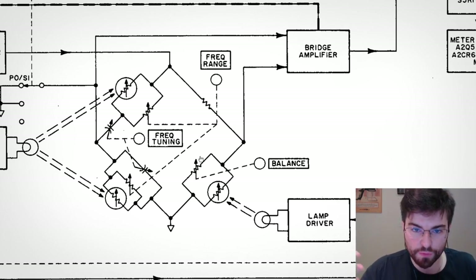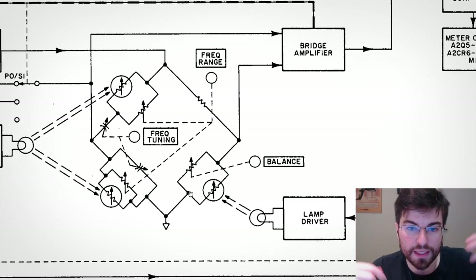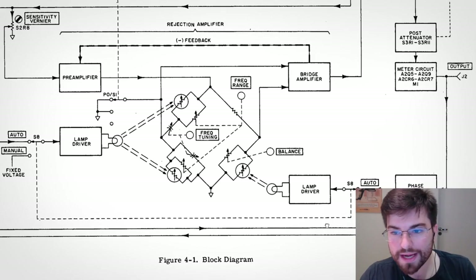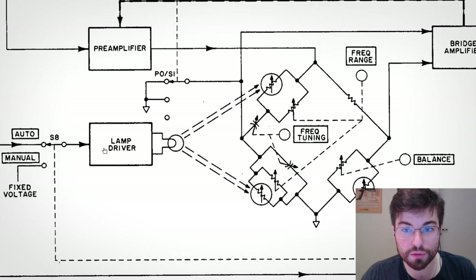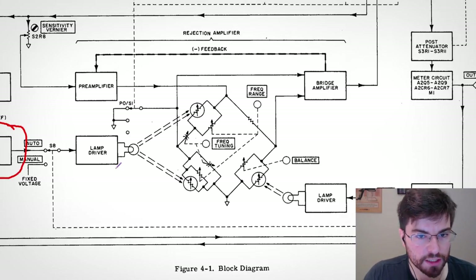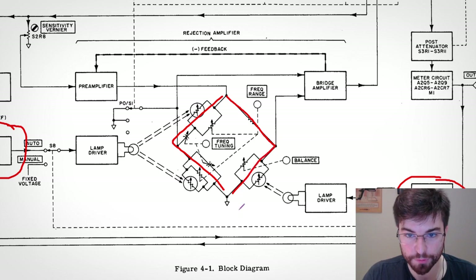This notch filtering technique is needed because we need dynamic range. The fundamental is a very large signal and the harmonics are very low — it would be almost impossible to amplify everything with sufficient dynamic range. So we first filter the fundamental and then amplify only the harmonics. HP found a very clever way to automatically tune the center frequency of the notch by using these phase detectors: one to tune the reactive leg and one to tune the resistive leg.